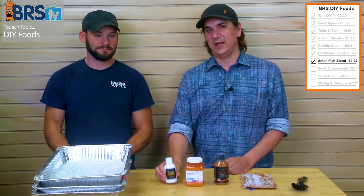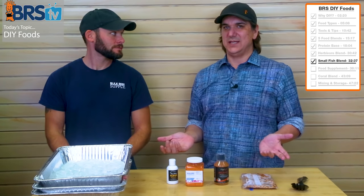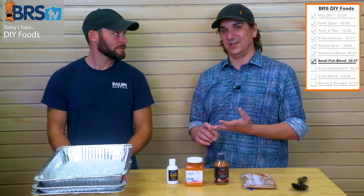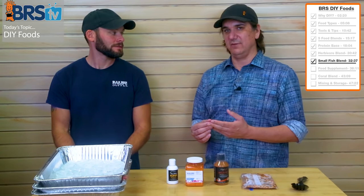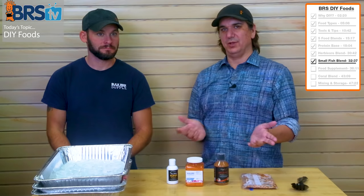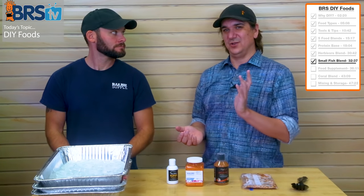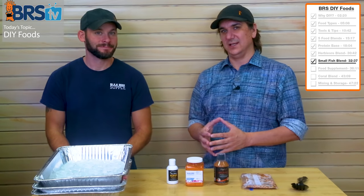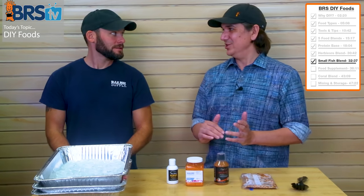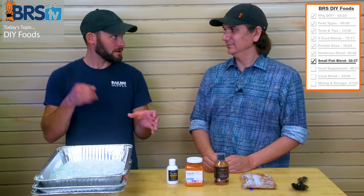I would use a lot of sushi eggs because little fishes tend to really love them, especially if you get them from the Asian store. The only thing I'll say is that when you get sushi eggs, they tend to be dyed certain colors — don't get the green ones or the black ones, as they're dyed with octopus ink. Flying fish egg roe tend to be orange naturally, but cheaper ones are often dyed orange.